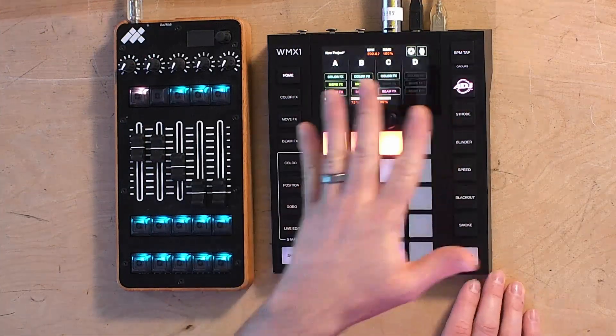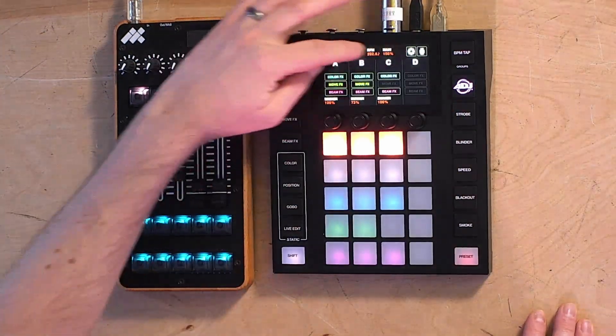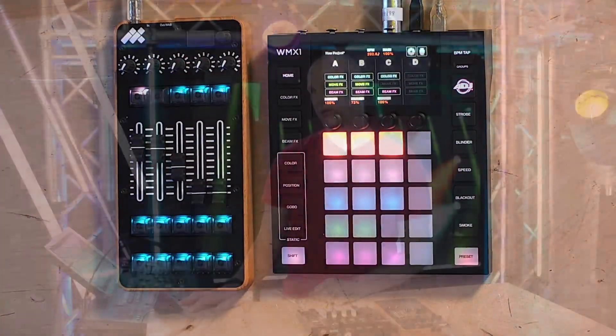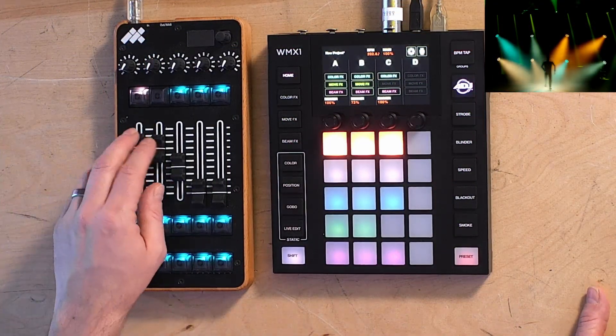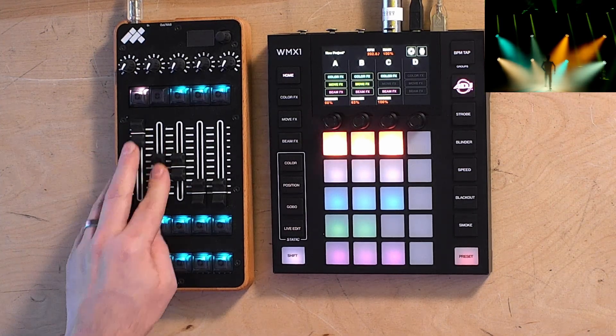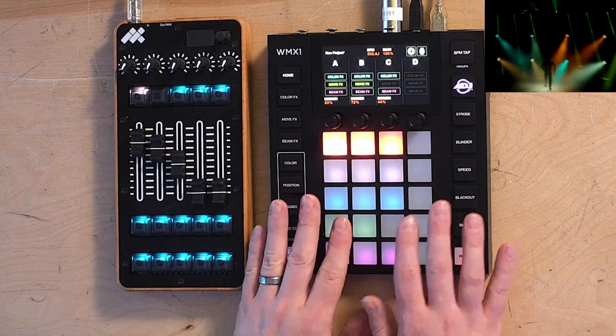The basic operation of these units is really simple. You add in your lights and end up with a home screen. Your lights are spread out into eight groups of your choice. Groups do not have to be all the same type or model of lights — they can be mixed, which is super cool. We can map a MIDI controller to control the intensity of the various lights, and then really begin programming.